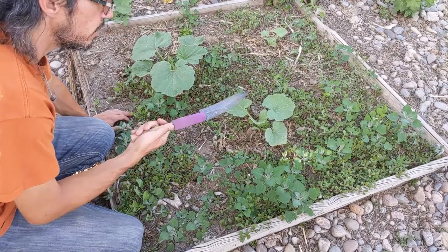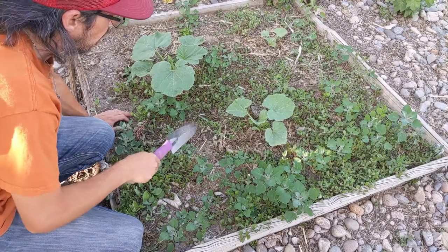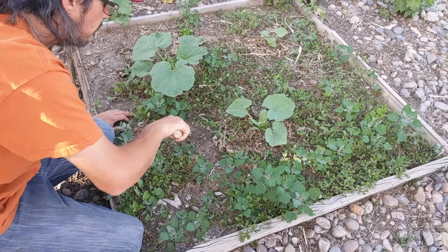I have a little shovel here and normally I don't like to dig around in the ground if I don't need to, but I'm going to show you what the soil looks like here.